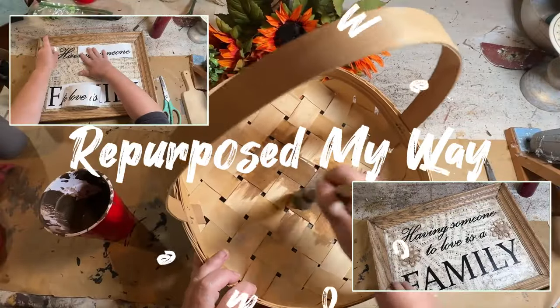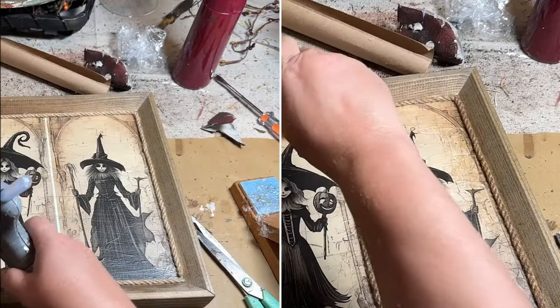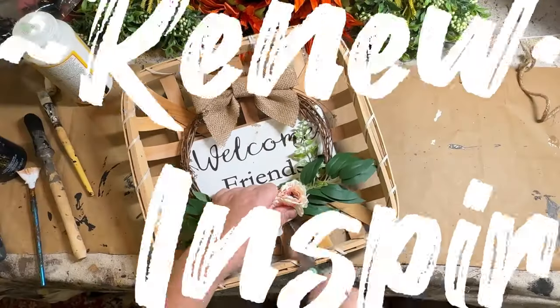Hello my crafty loving friends, welcome to Repurpose My Way, I'm Shelly. Today we have some thrift flips that we're going to upcycle from some second hand shops.